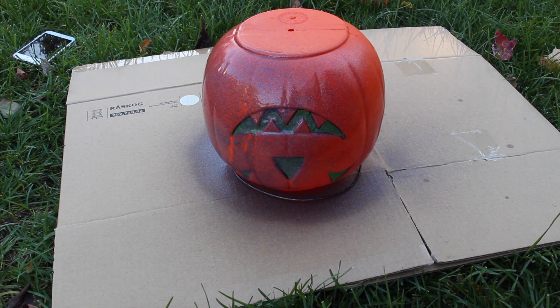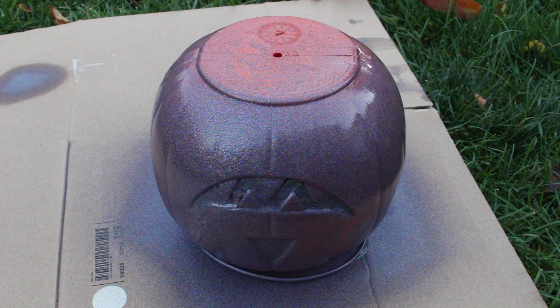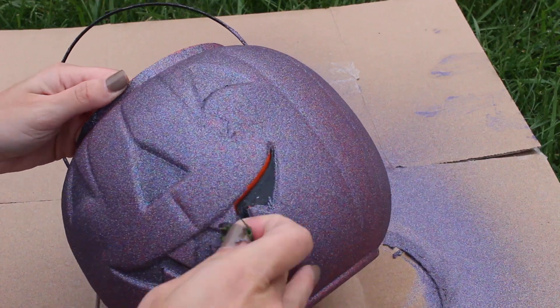Then paint the pumpkin. Let it dry. Once it's dry, peel off the tape.